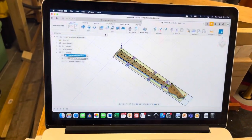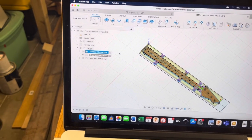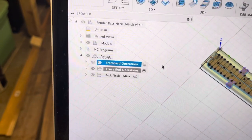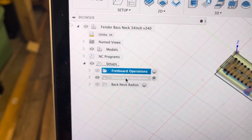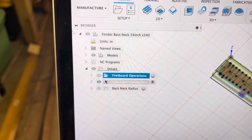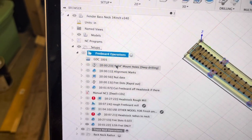Let's talk about the tool pathing. The approach I took broke down into three operations: the fretboard side, removing the fretboard and doing the truss rod cut, and then flipping it over and doing the back.